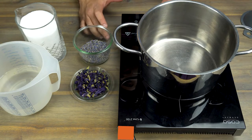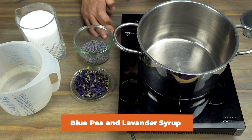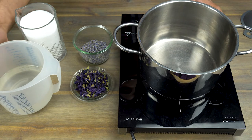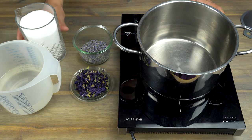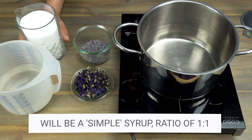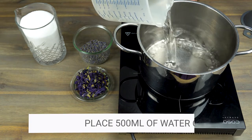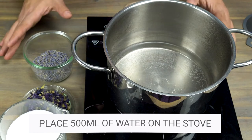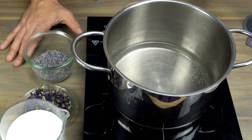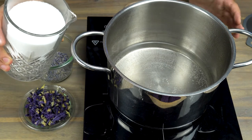The first syrup I would love to show you is a blue pea and lavender syrup. It is a syrup that will not only taste like spring and lavender, but will also get a very beautiful color from the blue pea. To make our syrup, we have measured 500 ml of filtered water and 500 grams of superfine sugar. Always make sure to measure your sugar by weight and not by volume. So to start, we're going to add the 500 ml of water. I always preheat my water just before the boiling point to save some energy, and now it's time to add 500 grams of sugar. This syrup is basically one part sugar and one part water.